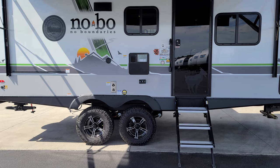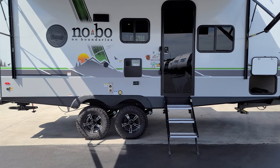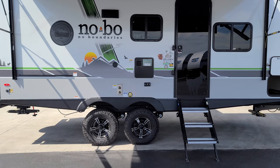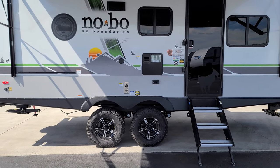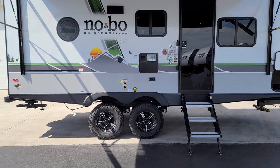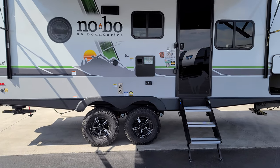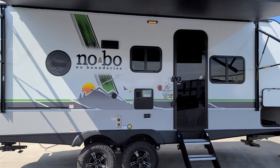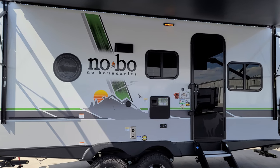That was a super cool video. Again pointing out that new improved frame and axle system underneath — double axles, easy-lube axles, four-wheel electric drum brakes, aluminum wheels, and Goodyear Wrangler off-road style tires. There's a stove exhaust vent up there that you need to open when cooking inside.